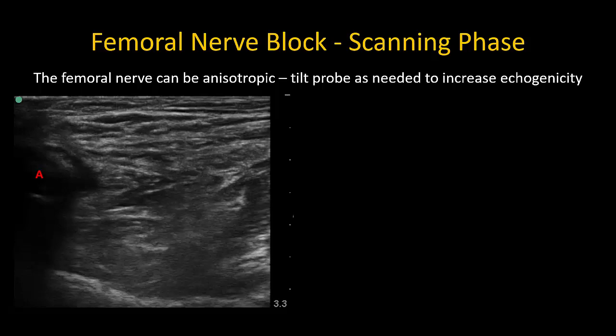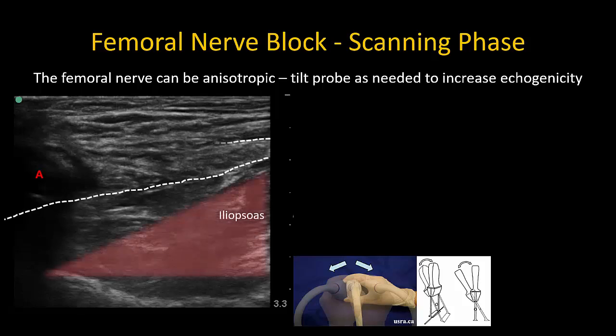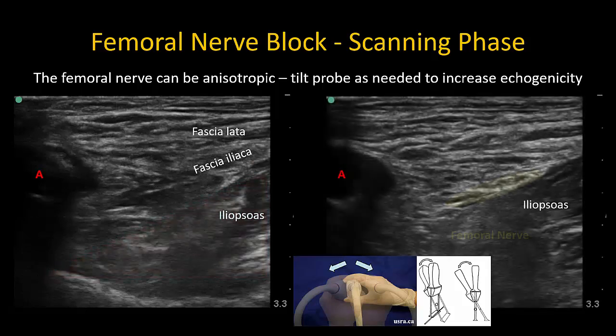The nerve often exhibits a degree of anisotropy, so it may not always be immediately obvious. Tilt or rock the probe back and forth while looking at the expected location on top of iliopsoas and under fascia iliaca, and the nerve should light up. Identify the borders of the femoral nerve, especially the lateral edge, as the objective will be to enter the fascial compartment at this location with minimal needle-to-nerve contact.